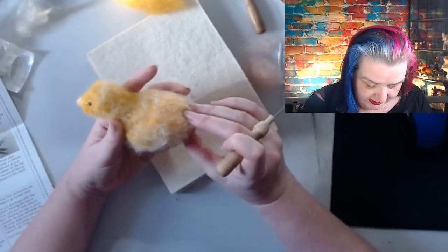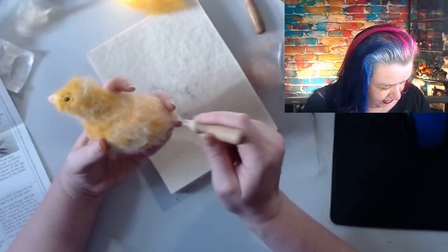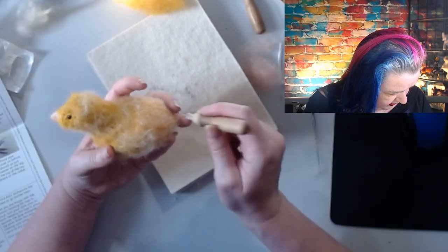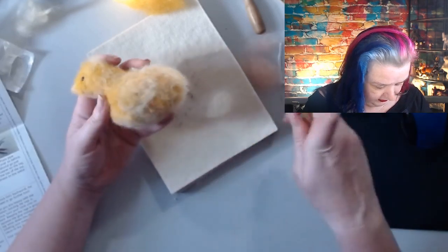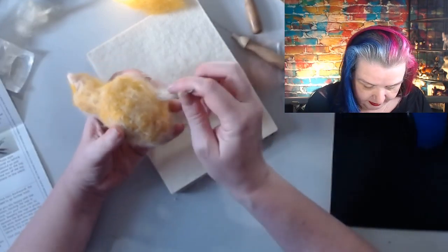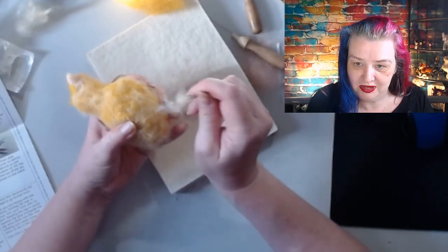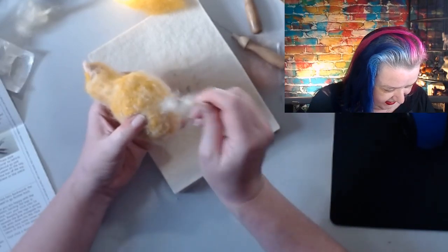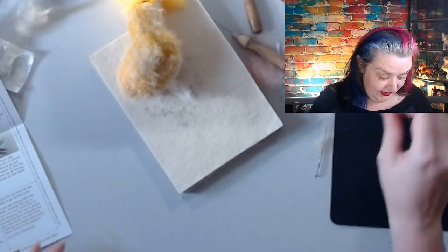I want to pull out some fibers where his leg area is going to be. For the feet - bend one pipe cleaner length and place it underneath the outer toes.